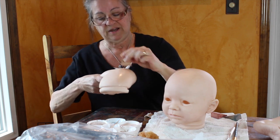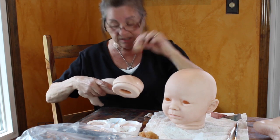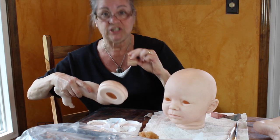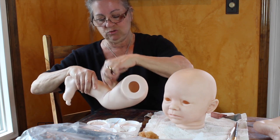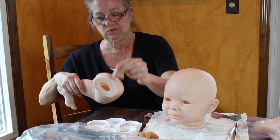This baby is for a friend, and her name's Jessica. Hi, Jessica! My daughter-in-law's name is Jessica. So we're doing your baby.